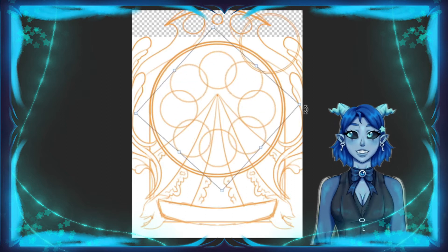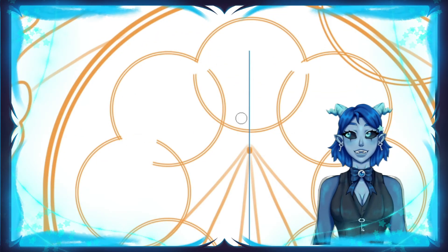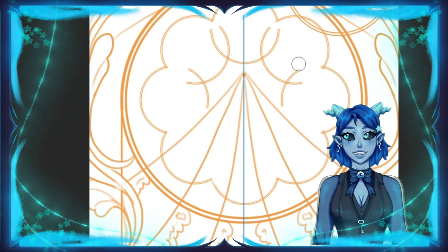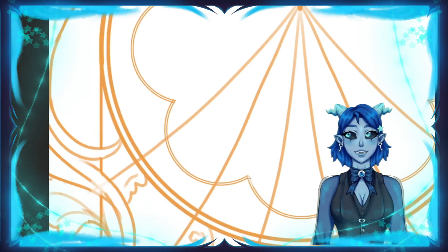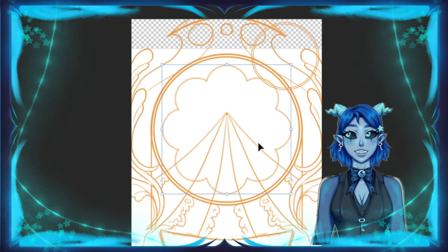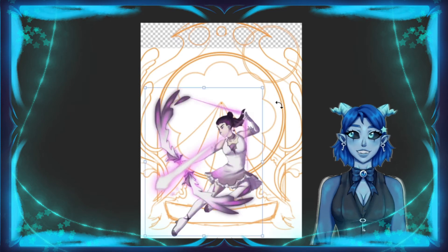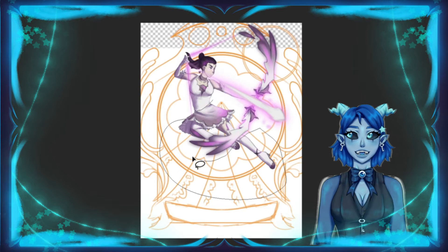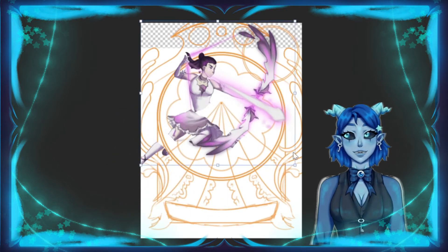One of my sort of art philosophies is that there's no such thing as a bad idea, just a poorly executed one — which is this in and of itself. Right here I'm doing some of the banner work and getting started on the mural. I wanted to place the character just so I knew what was going to get in the way and what wasn't. I really wanted to keep her and try to do as little work as I had to.